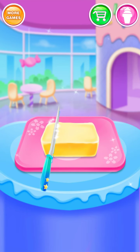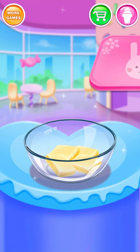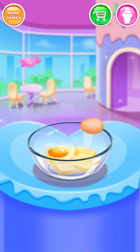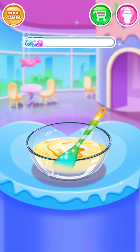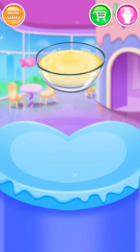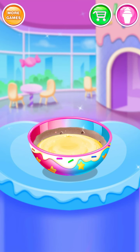Cut it! Add some eggs. Nice job! Look great!